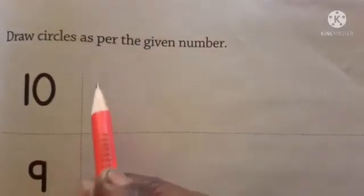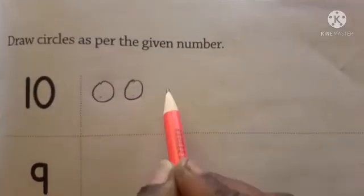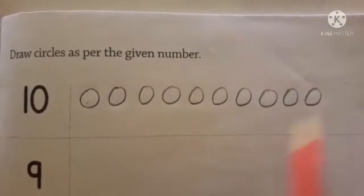10 is given. You have to circle 10. Counting: 1, 2, 3, 4, 5, 6, 7, 8, 9, 10.